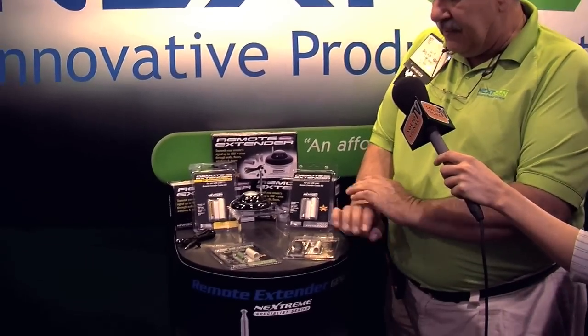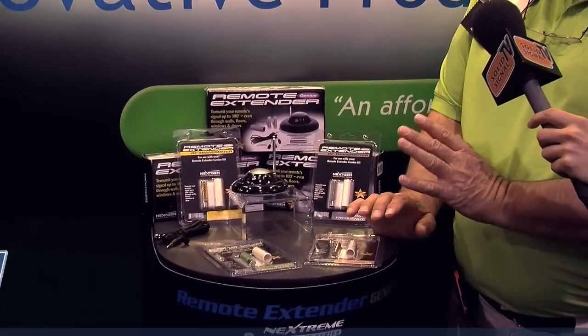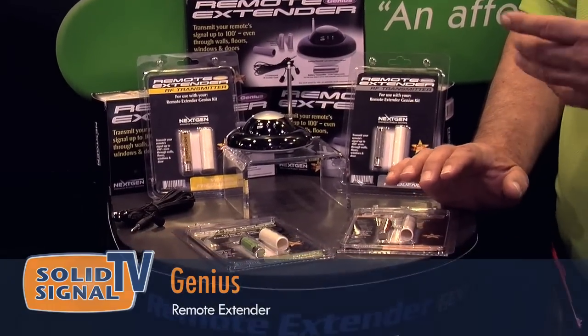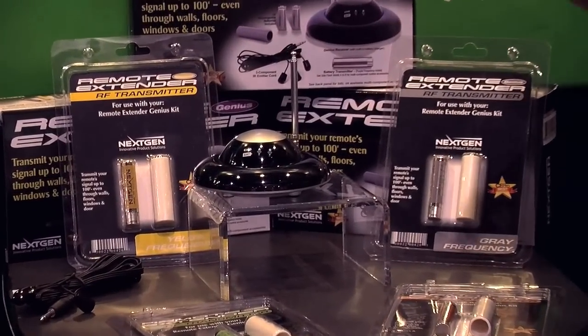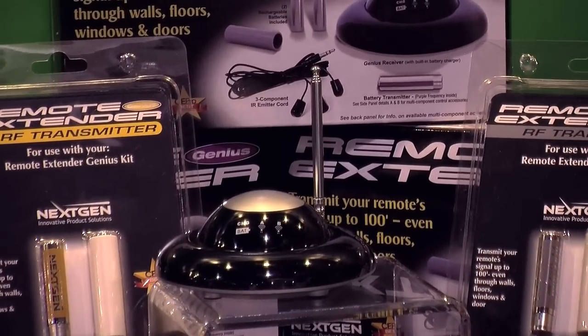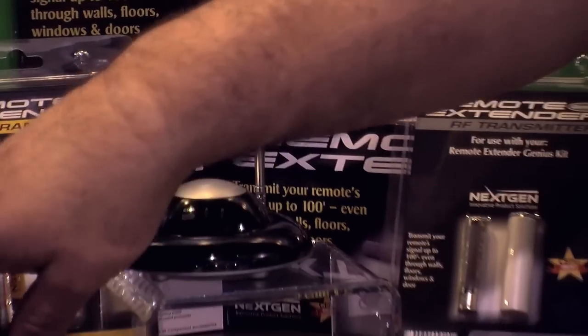Good morning, Bob. Good morning. This is our new Genius that we'll be introducing this month. It is a selectable, addressable system — carries up to five different frequencies, so you can control literally five of the same component independently. There's no cross-talk or talking to each other.